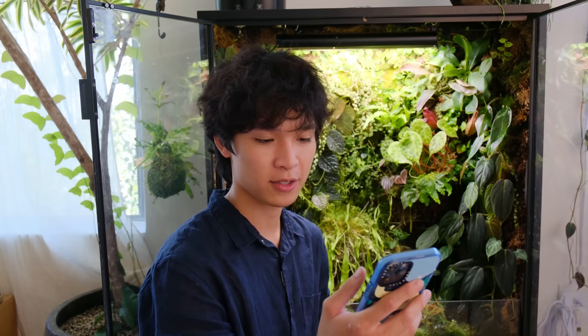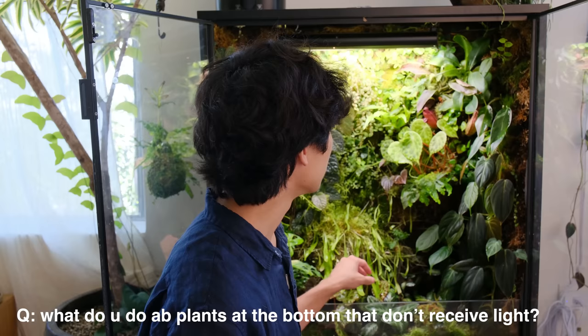What do you do about plants at the bottom of the cabinet that don't receive as much light? They don't receive as much light but they receive enough. I try to put plants that don't need as much light, like begonias or dark leaf philodendron, and I'm not worried about maximizing their light absorption. So they're doing fine — just choose plants that are very tolerant of low light conditions. That's all I have for now. Thank you guys for watching, ask any further questions in the comments below, and I'll see you in the next video.